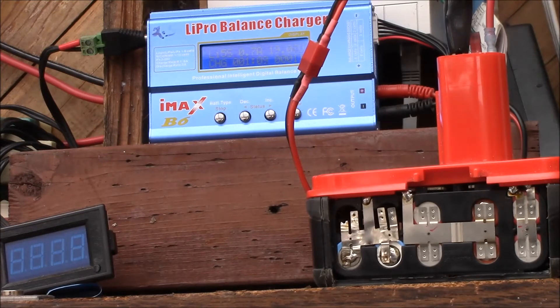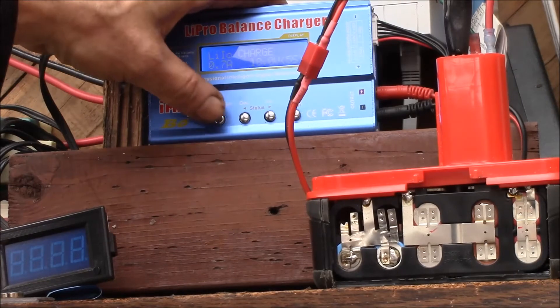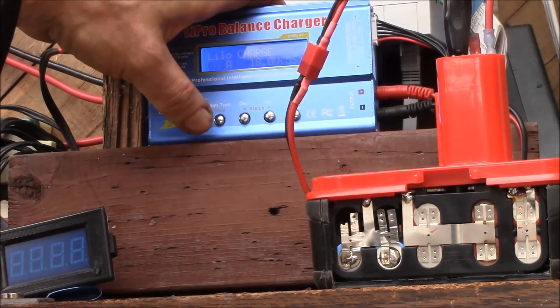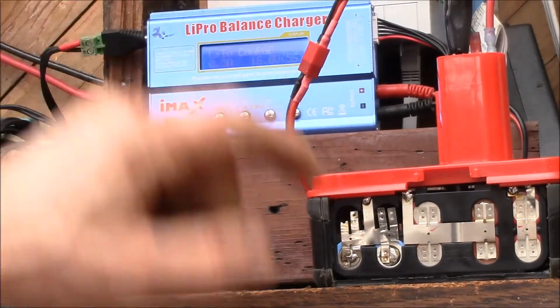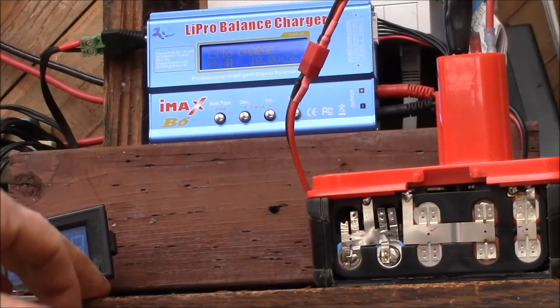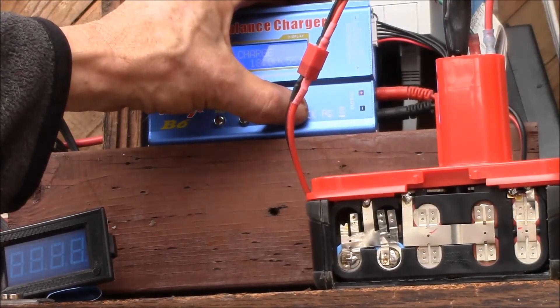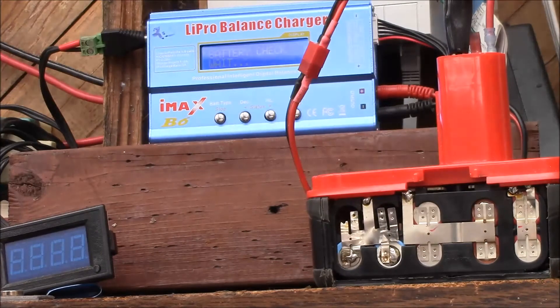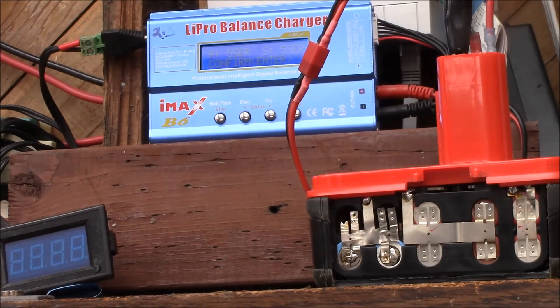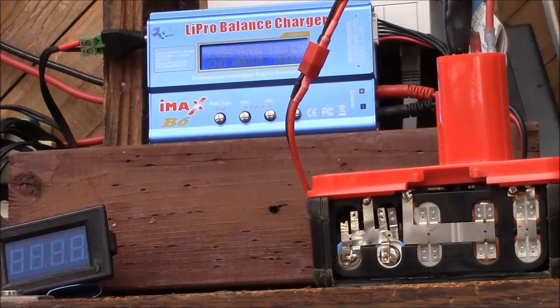I'll stop it and lower the charge — let's go down to about three tenths of an amp, because these cells are about 600 milliamp hours, so I'll charge at about a half-C rate. Let's start it over again. You can see it's already jumped up in voltage — it's picking up.